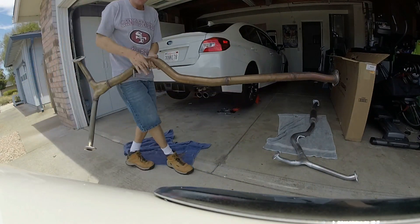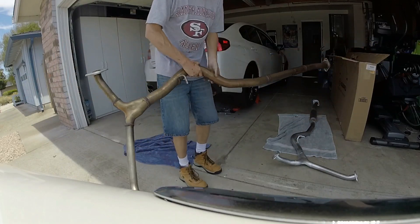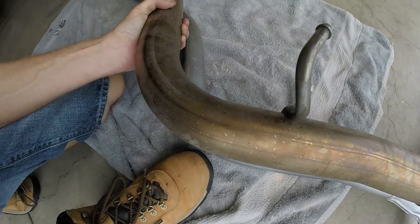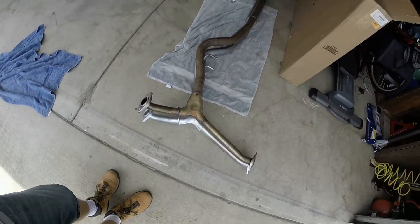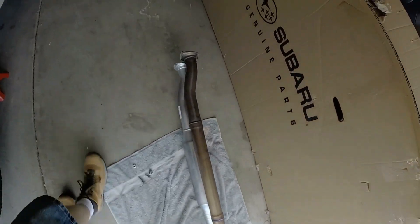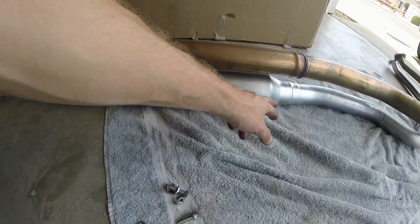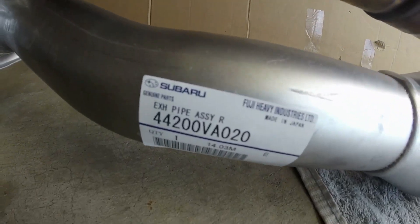These pipes are very light — see, one-handed. They're light pipes. That, my friends, is what you call OEM fitment. Probably about an 18-inch resonator, more than a 12-inch actual body. It's really big. STI mid-pipe.